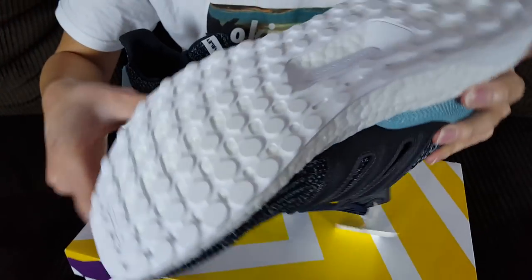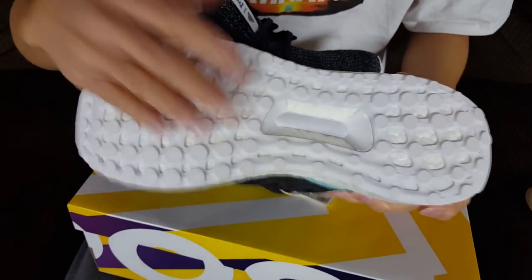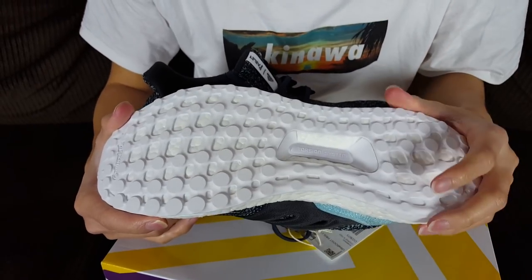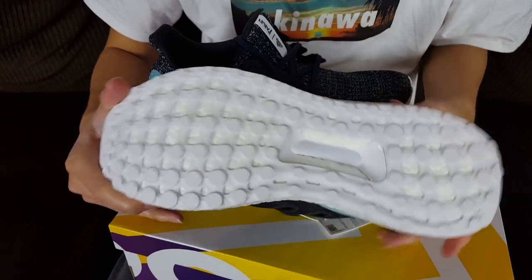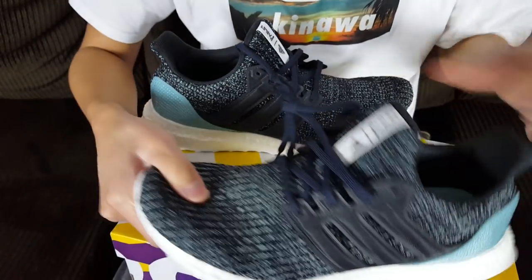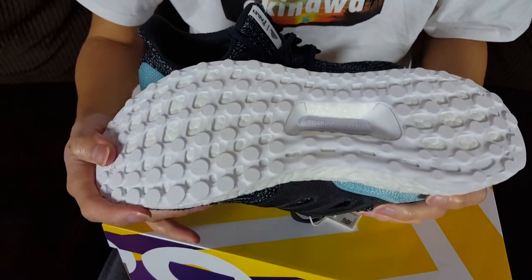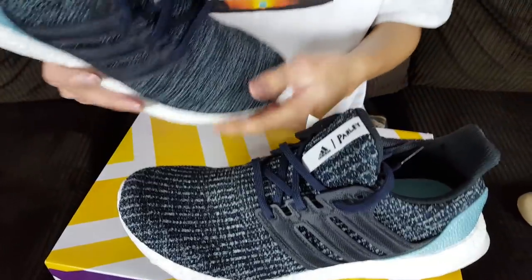The outsole is all white, and this is the one thing I think Adidas should be working on — stop making all-white outsoles. It gets boring and it's harder to clean. There are people who actually clean the outsole to keep their shoe looking brand new. It should have at least been navy blue like the laces, or the same color as the cage, or even gray — just not white.